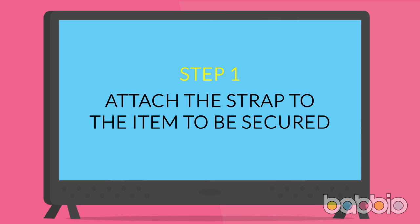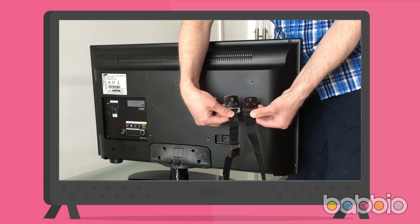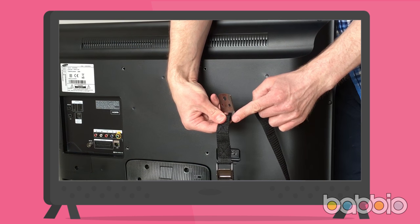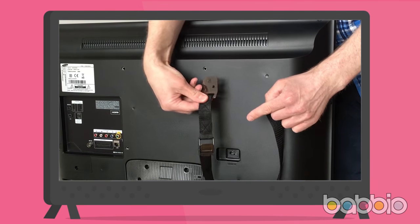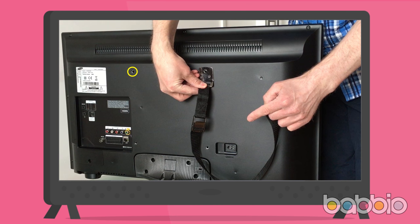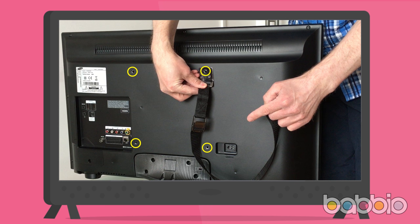Step 1: attach the strap to the item to be secured. Use the strap end with one hole larger than the others, and position it so the angled section is facing outwards. If you're securing a TV, first locate the VESA mounting holes on the rear — these are threaded holes normally used to wall-mount the TV, which you'll use to attach the anti-tip strap securely. If you're unsure, the TV instruction manual should identify their location.